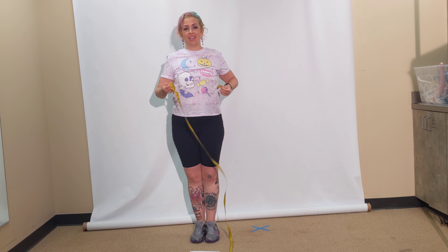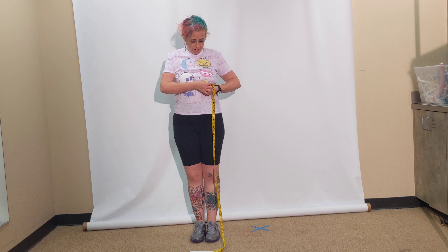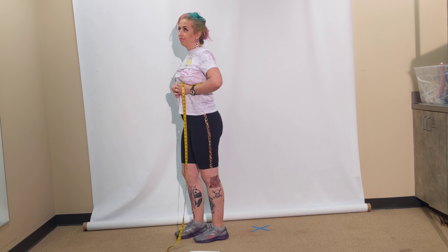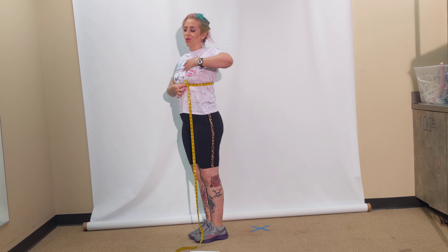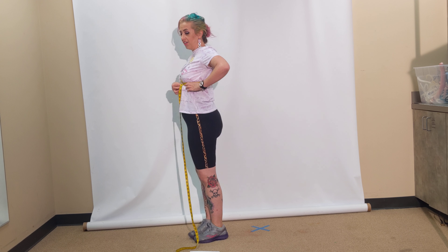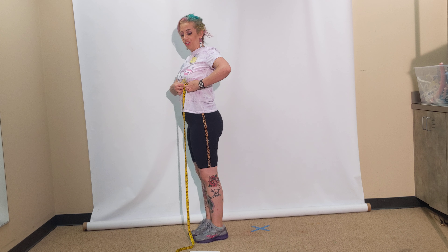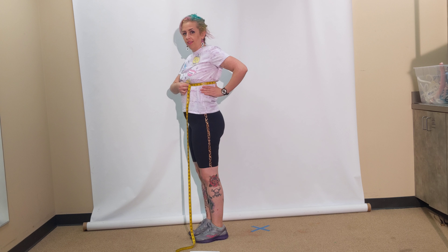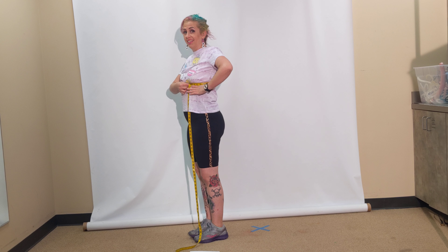Next is ribcage — this is around the torso, under the chest. Many people carry more weight on top of their chest, so the ribcage measurement is under the pectoral muscles, under the weight of the chest. If you are a person that wears a bra, that's about where the bra band is.